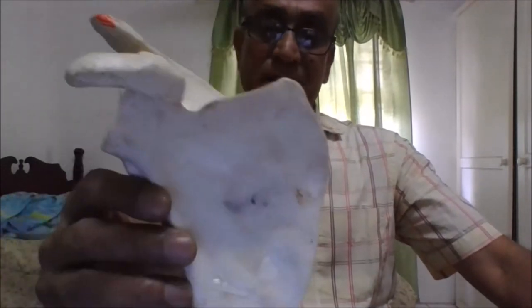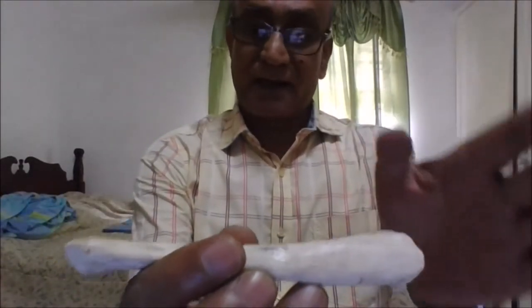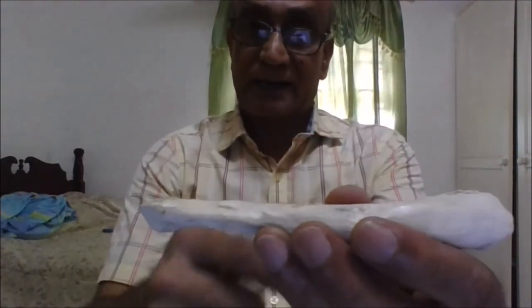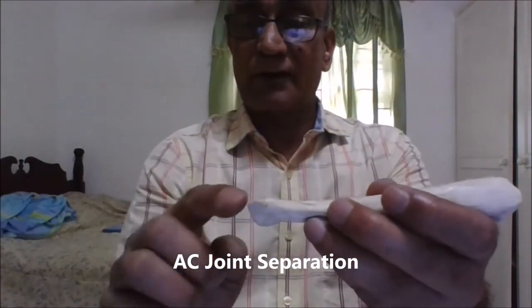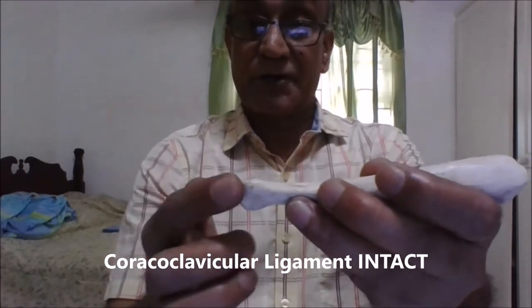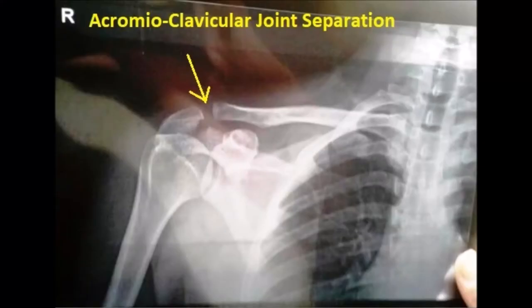Now let's take a look at some clinical correlations pertaining to these joints. The sternoclavicular joint is very stable; it does not dislocate easily in clinical practice, and if it does, there will be much more serious injuries to the chest and neck. In contrast, we can have separation of the acromioclavicular joint. If a person falls on his elbow, he can have a tear of the acromioclavicular ligament while the coracoclavicular ligament remains intact, resulting in separation of the acromioclavicular joint, which can be seen on an accompanying radiological X-ray image.